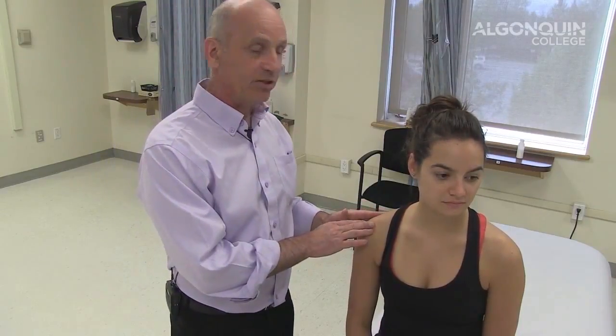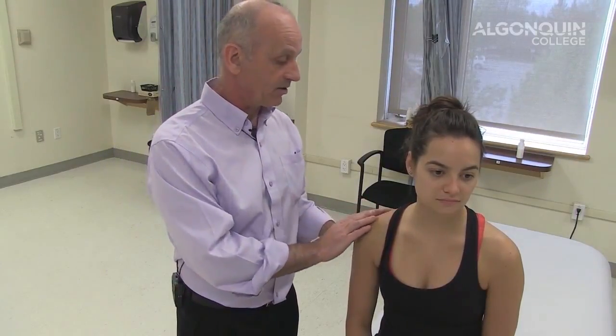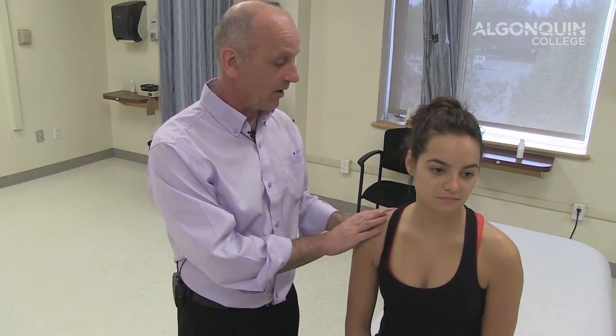For a palpation assessment you have to think about what you're really looking for. You're going to learn how to do landmarking of bones, ligaments, origin insertions, and muscles. But when you're doing a palpation assessment in context to an orthopedic condition, you have to think about the structures that you think are a problem or are at fault — such as a trigger point, a muscle lesion like tendinosis, or a muscle strain — and palpate the muscles around the joint very specifically.